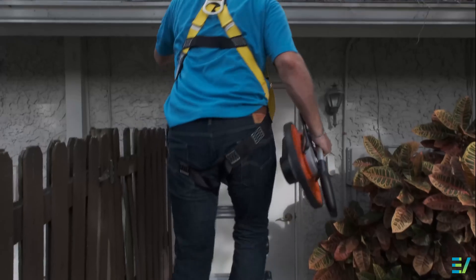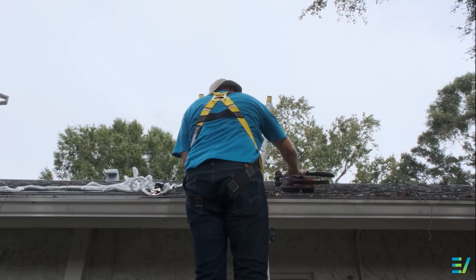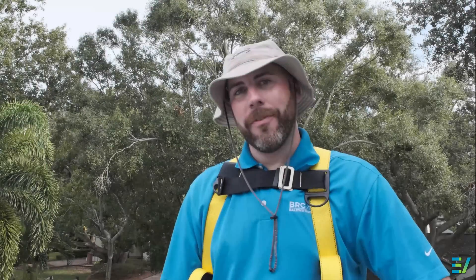All right, let's roof. Now that we've got our safety equipment on and we're on the roof, we're going to be measuring the length and width of each roof facet so that way we can get our square footage. So let's get to measuring.